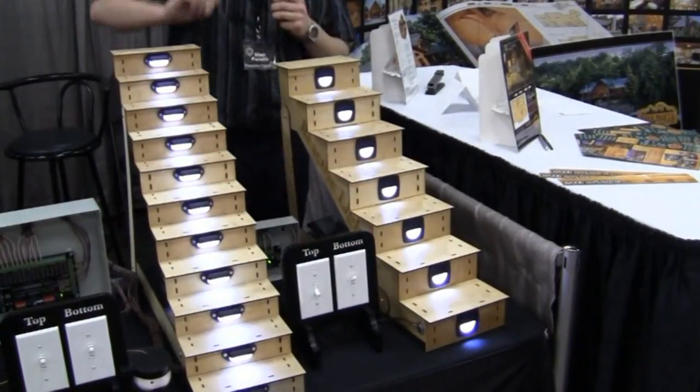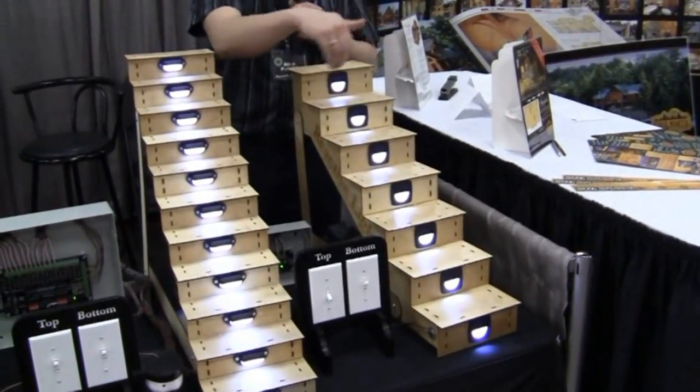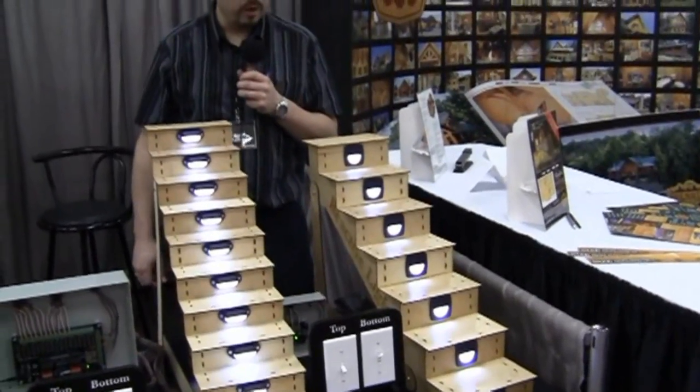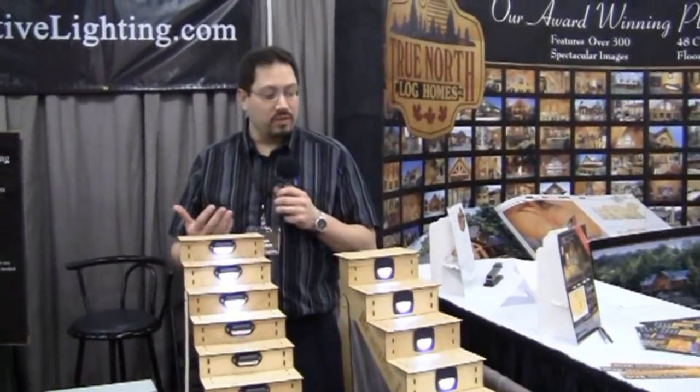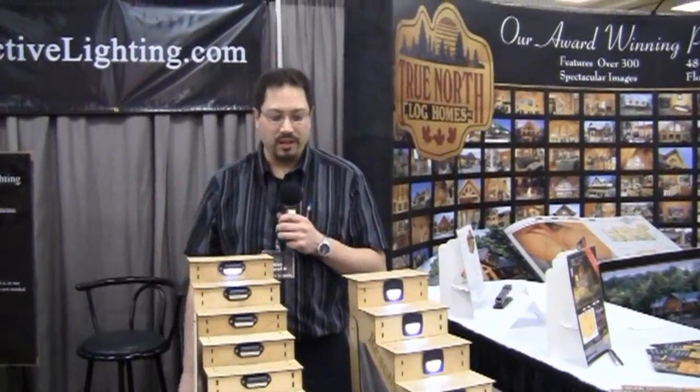This system is pretty flexible. You can have up to 50 of these lights, so you could have a few on each step or even three or four if you wanted. It really adds a lot of enhancement to your step and gives you some flair and functionality.